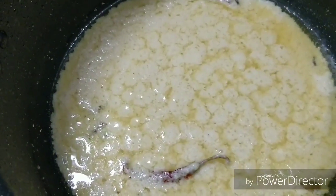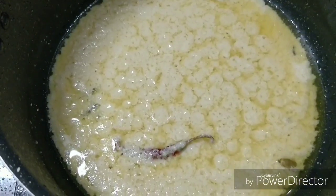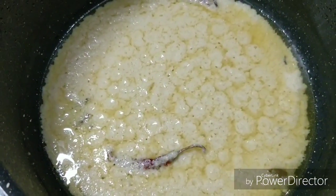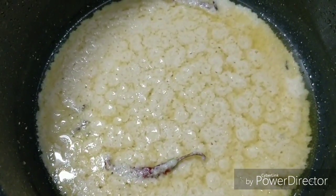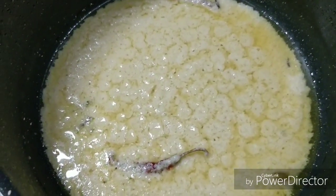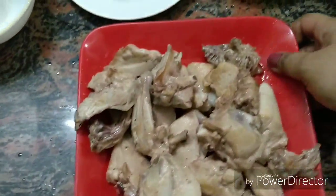In the first 3 minutes, I will add the paste. After about 4 minutes of cooking the paste, I will add the fried chicken into it.